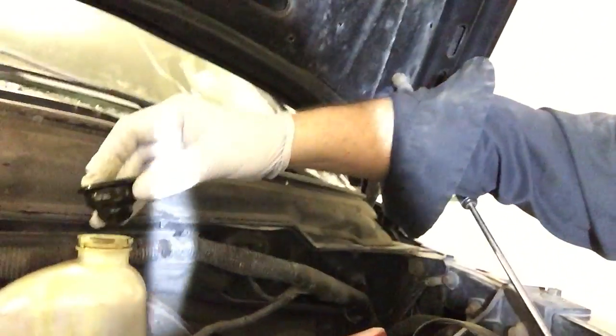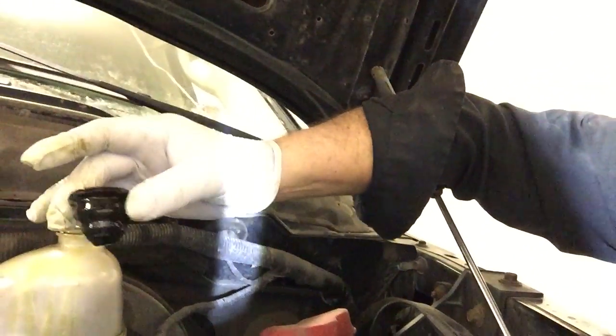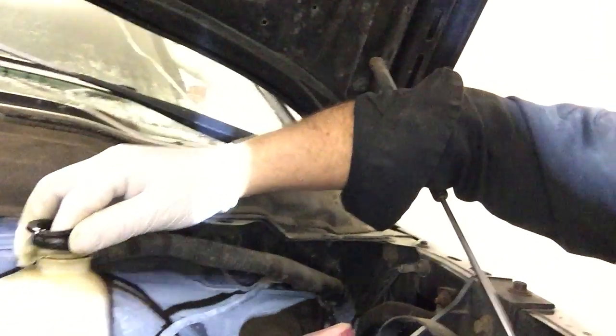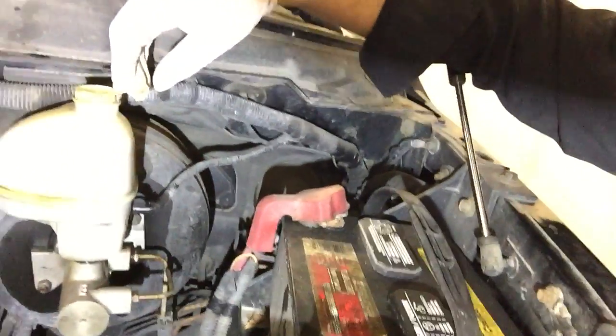Unfortunately, I popped the hood on this thing and started checking. I went to pull the brake fluid reservoir cap and the little black gasket came popping out. As you can see, it's about twice the normal size — it won't even fit back in. It's all what I call flubberized. Some type of petrol product has come into contact with the silicone rubber and just deteriorated it, turned it all flubbery.